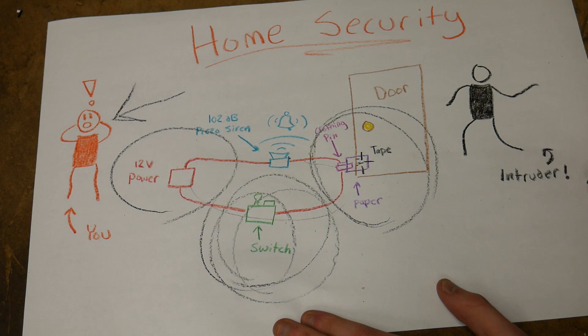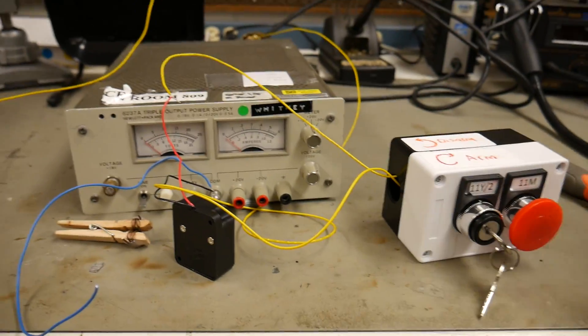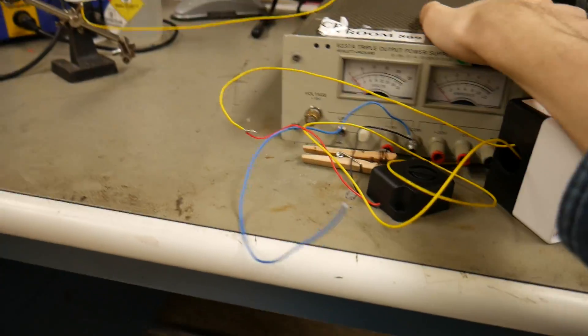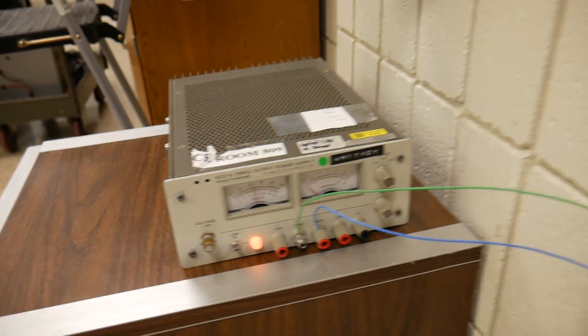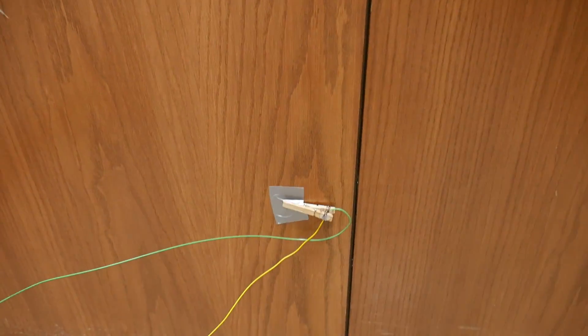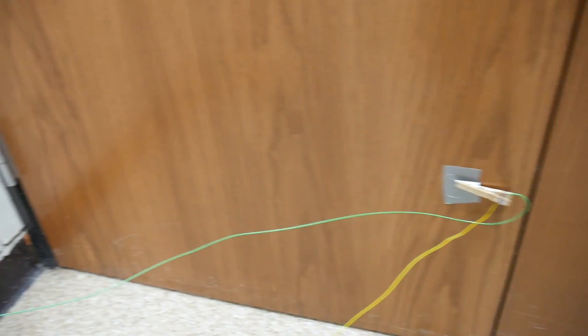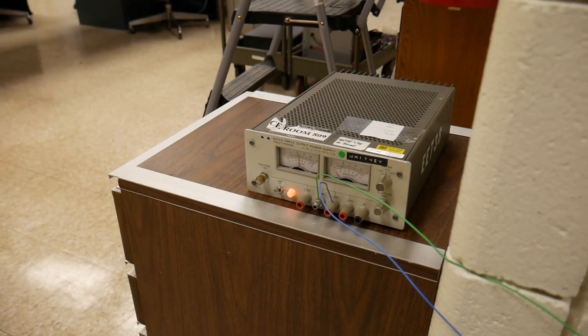That's me over there being alerted by the intruder. Let's go mount all this by the door. I have this power supply set to 12 volts. It runs through that switch that I have taped to the door, which is shorted right now just for testing purposes. And it goes up to the key switch, which runs through the piezo siren and back to the power supply.